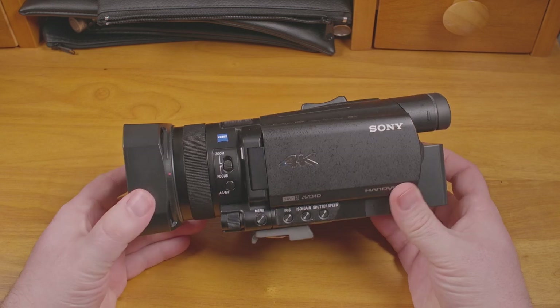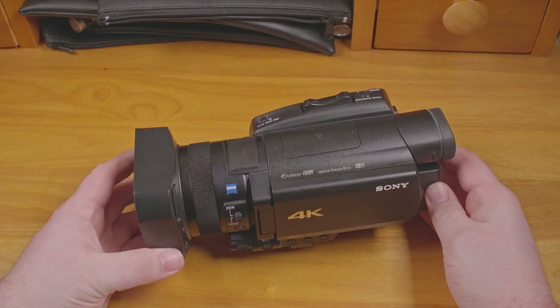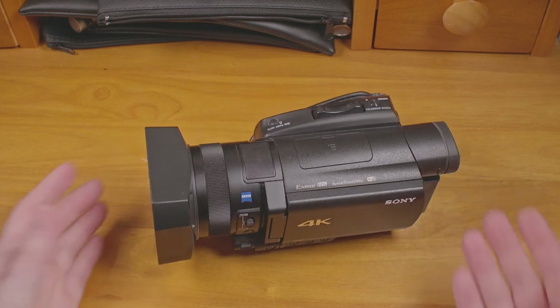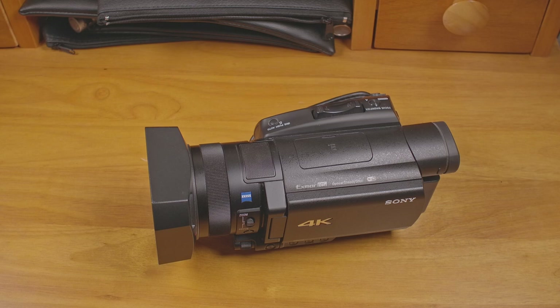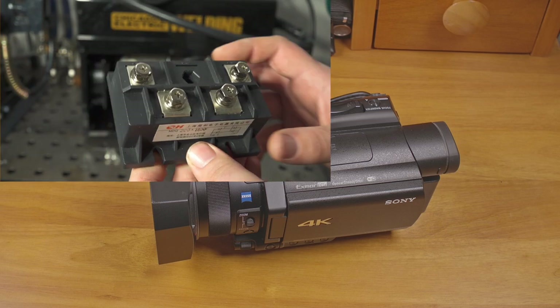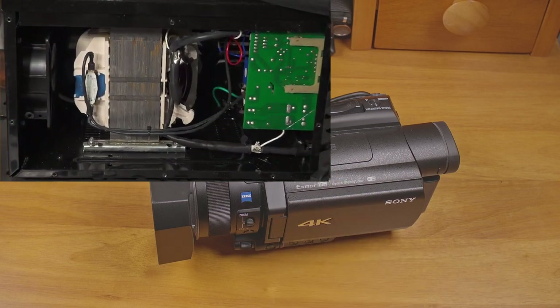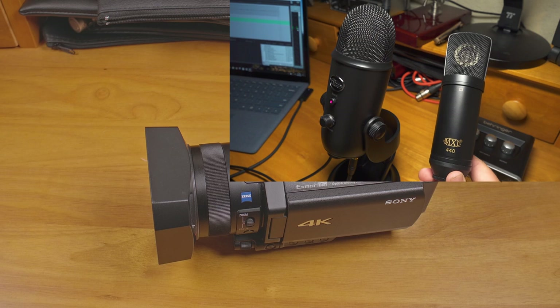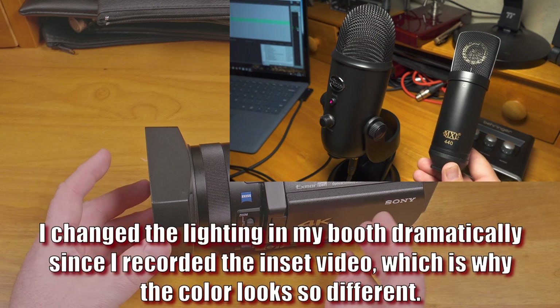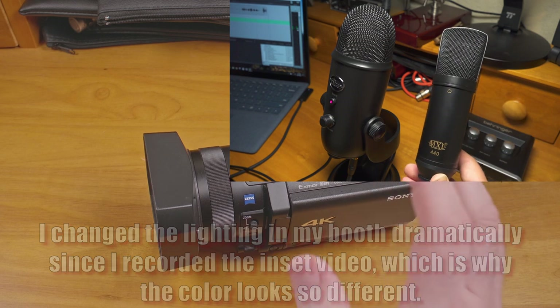This is a Sony FDR-AX700 camcorder. It has served me well for years. While it has not been my main camera for the last year and a half or so, I still use it regularly because of just how versatile, reliable, and easy to use it is. The vast majority of videos on my channel between early 2018 and early 2020 were recorded with this camera. To this day, it is still my go-to camera for arc shots, random welding shots, shots of amp meters, and stuff like that out in the garage.